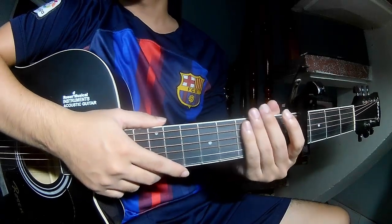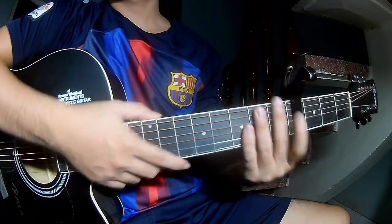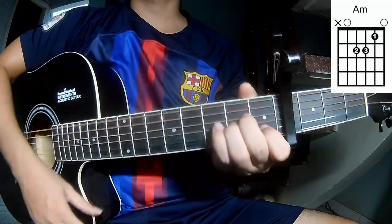Hi everyone, today we'll share how to play guitar 'Just Heaven' by Nasa Parade. First, to play keyboard in the 4 frame. The chords in this song are G, D, C, and Am.